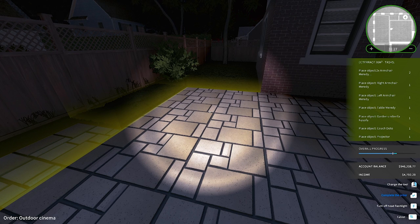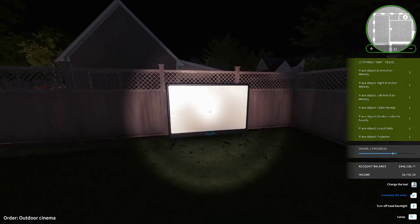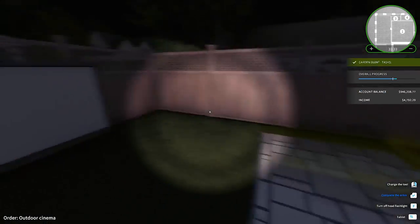Hello everyone, what's up? Welcome back to Garden Flipper's Outdoor Cinema Edition. Yeah, look, we got a cinema projector here.